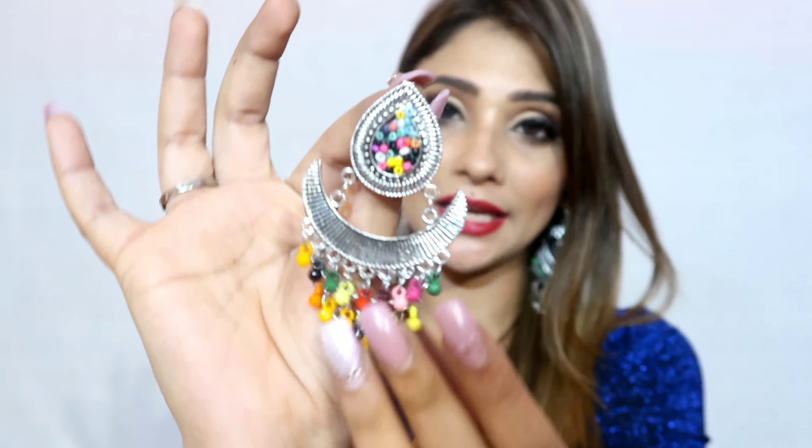Next is a multi-color piece with small beads — you can see stones, pearls, and beads. I really like the design. You can wear these with a suit or as a statement junk jewelry piece. They are very colorful so they go with a lot of outfits.